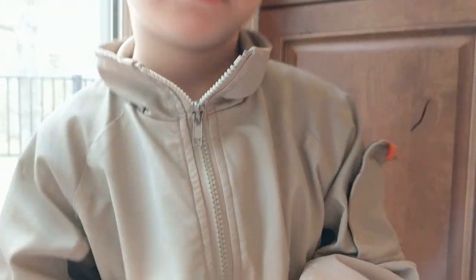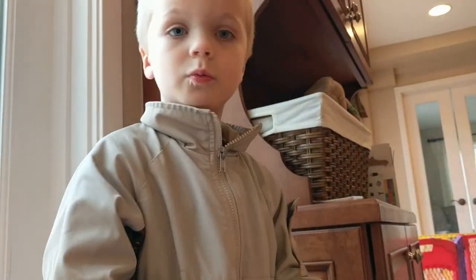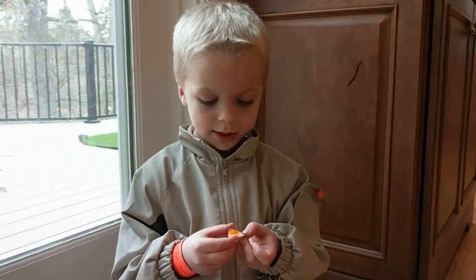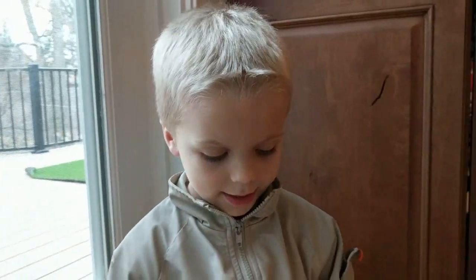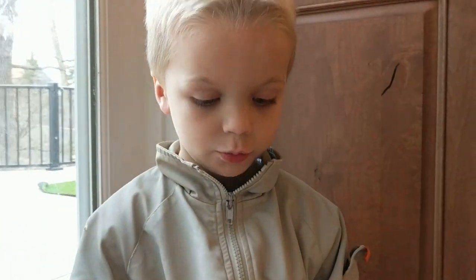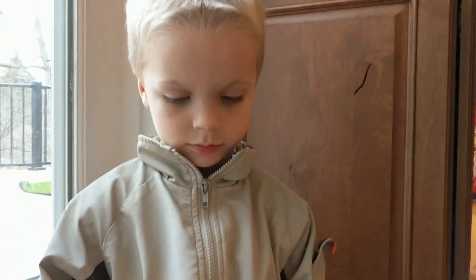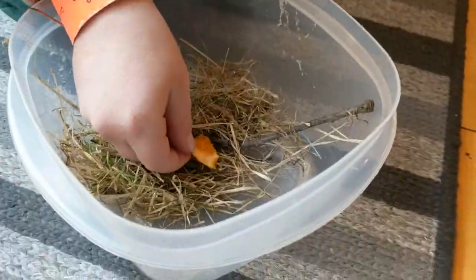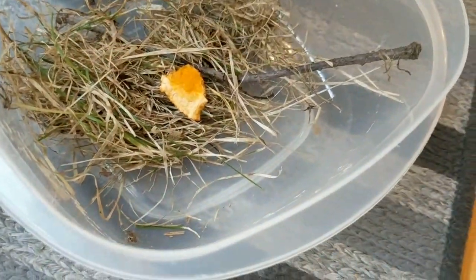Now for the second step. We're going to get some fruit. We got some fruit — it's an orange — and we're going to put it in. They drink juice from the fruit. We're going to open it up and put this in. There you go. He's going to climb up and then he's going to eat the fruit. There we go, and that's the second step.